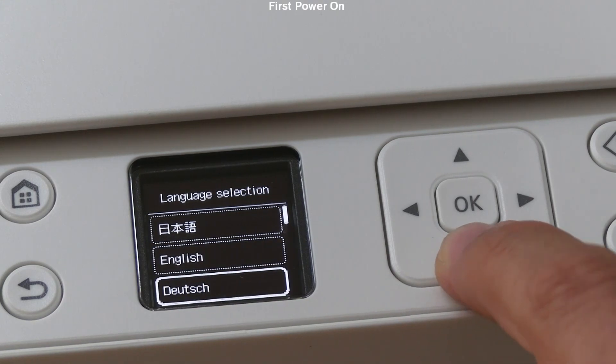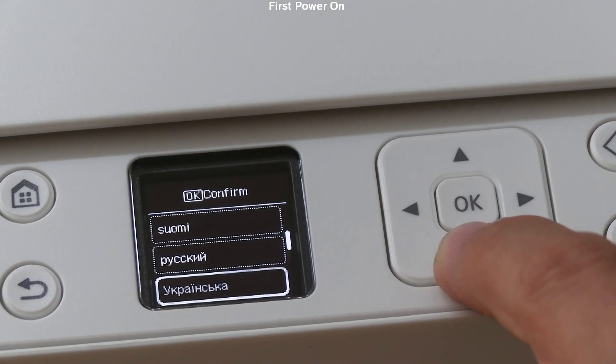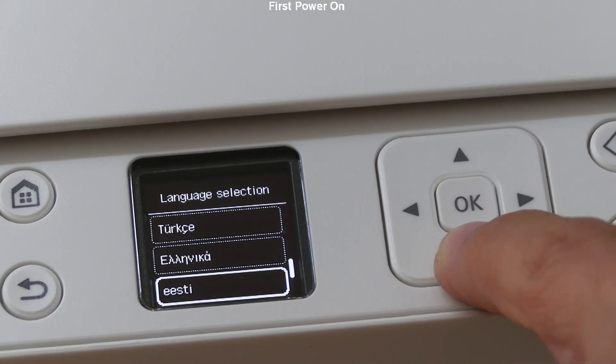Select your display language. I set it to English and then install the inks.